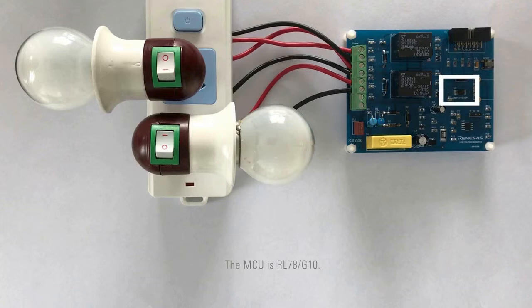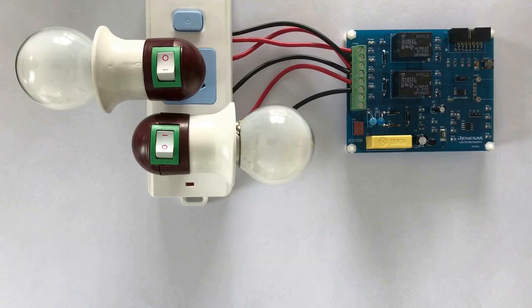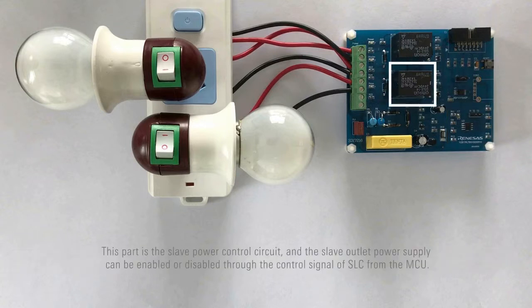The MCU is RL78/G10. This part is the master power control circuit. It converts the current differential signals into power signals and then transfers the latter to the MCU, which judges whether there is a turned-on master device according to the power signals. This part is the slave power control circuit, and the slave outlet power supply can be enabled or disabled through the control signal of SLC from the MCU.